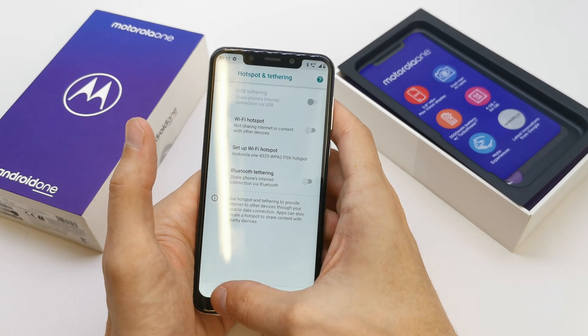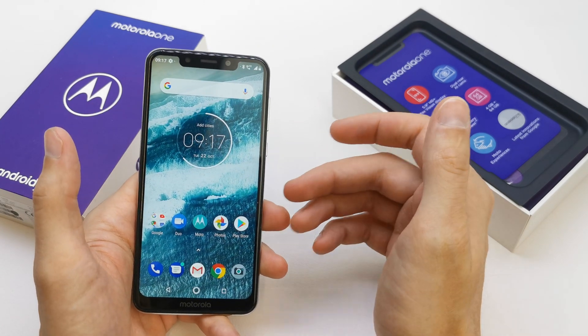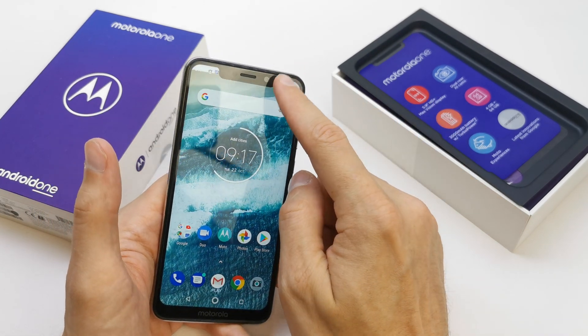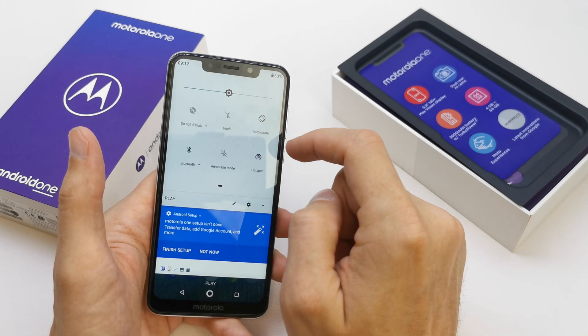And that's it. You have created your Wi-Fi spot. Now you just gonna connect it with another device to connect to your Motorola One.